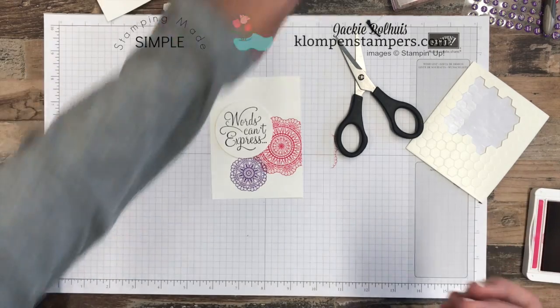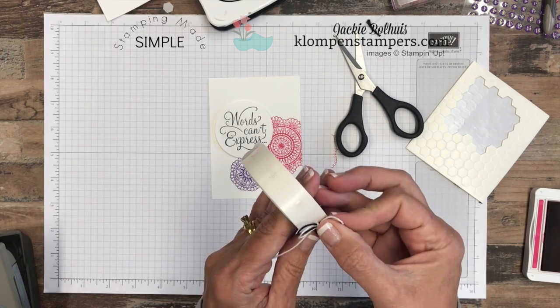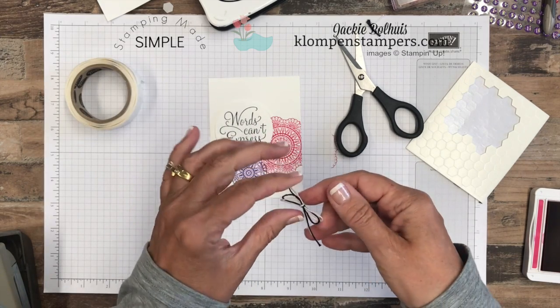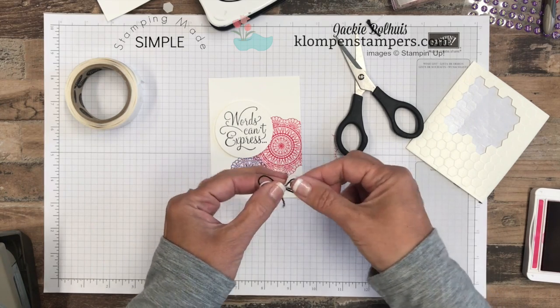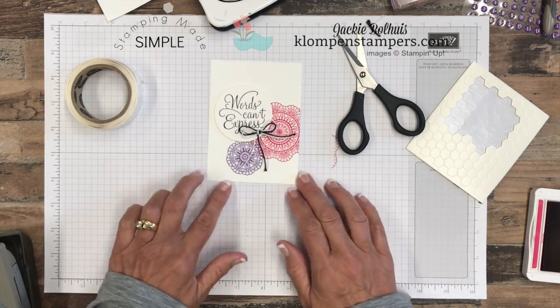Then we'll grab our glue dots. You always see me using quite a few adhesives and people always say, what's the best adhesive? Well, you kind of need them all because they all have a purpose, and that purpose is a little bit different. Glue dots work perfect for adding bows. Once you've tied it, you just put that glue dot on the back and look at how easy it is to stick it on there.